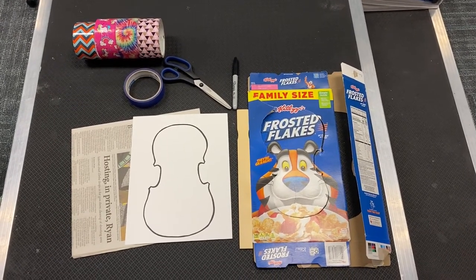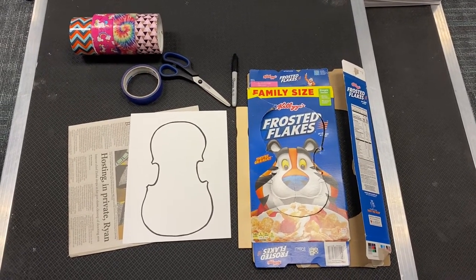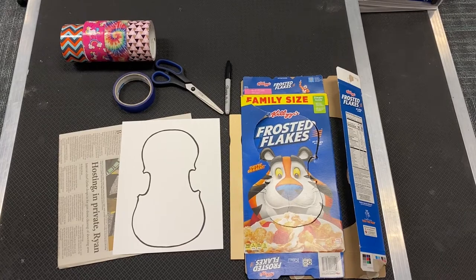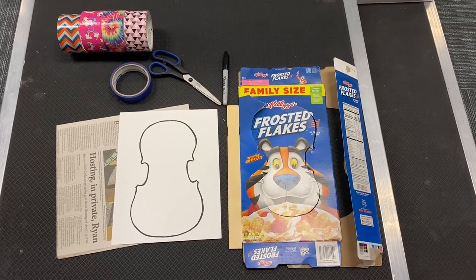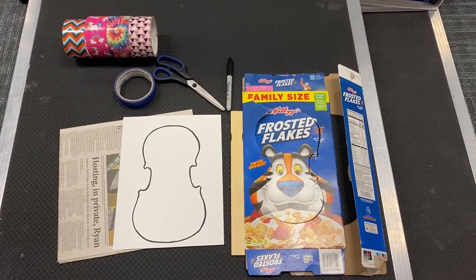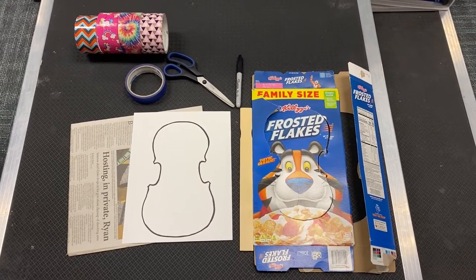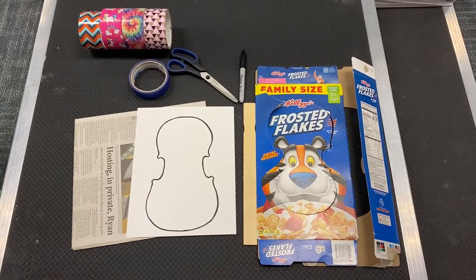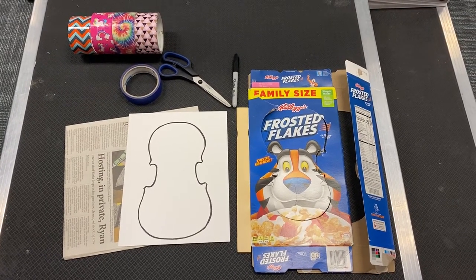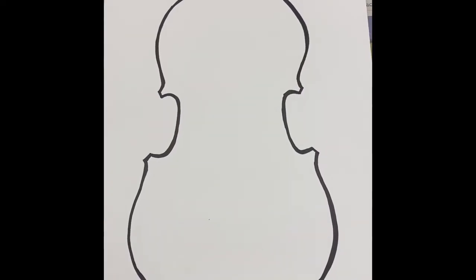Here are the supplies you will need for a cereal box violin: a cereal box, a paint stir stick, your violin template, some newspaper, a marker to trace the violin template, scissors, and tape to put all the parts together. I'm going to be using painter's tape, but you can also use packing tape, scotch tape, or duct tape. If you want to use a fun colorful print for wrapping the violin at the end, you are welcome to — that's really up to you.